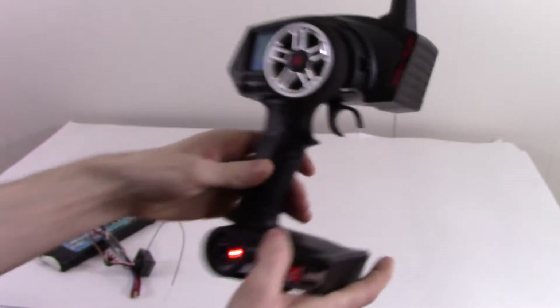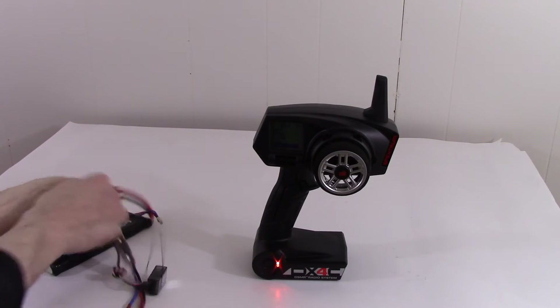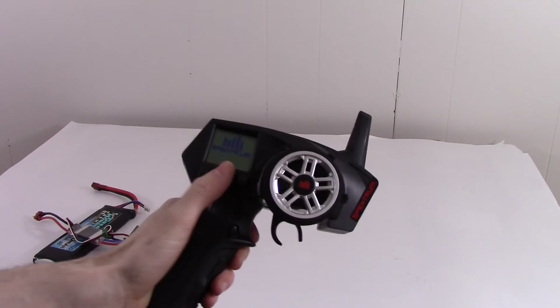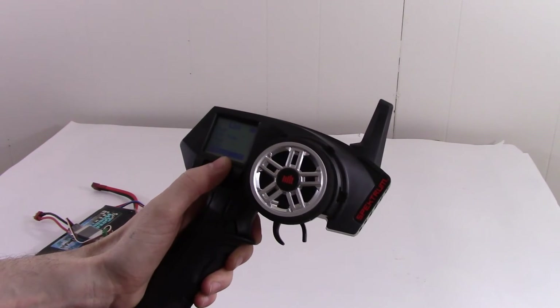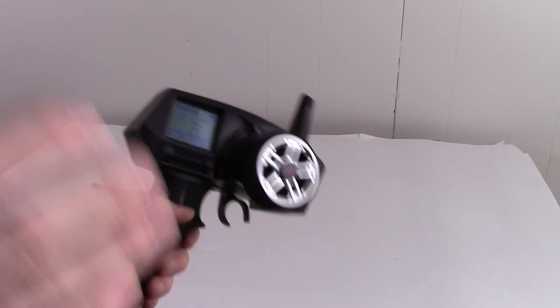And then after that, all I did was I wanted to check to see if it would save the changes I made. So I just turned off the receiver, turned off the transmitter, turned the transmitter back on. And all of my settings were now saving. I don't know why they weren't in the first place, but that is what I did to get my settings to save. And now they save fine every time.